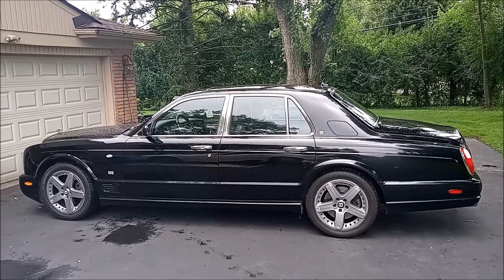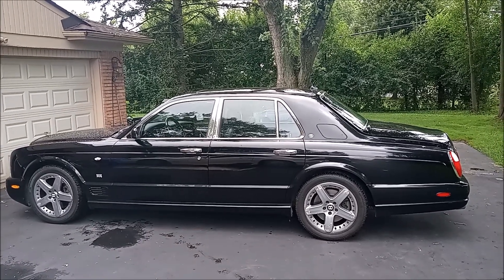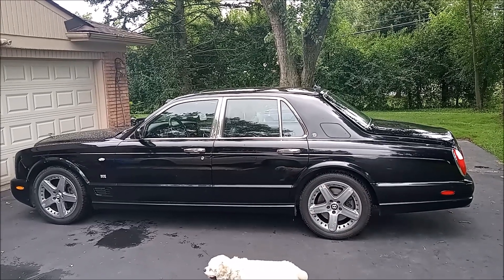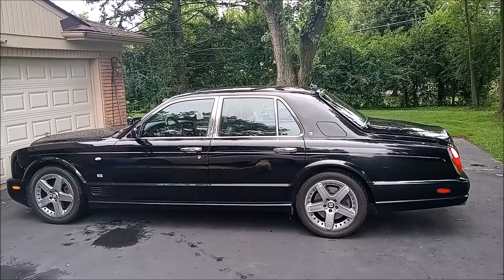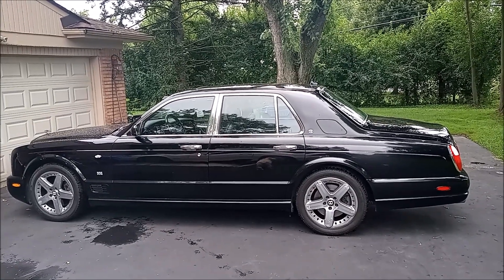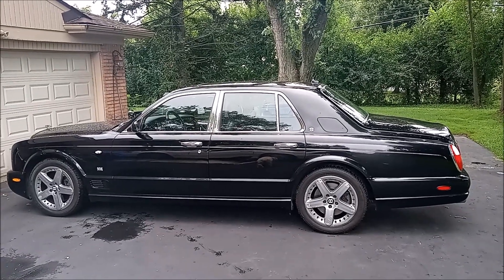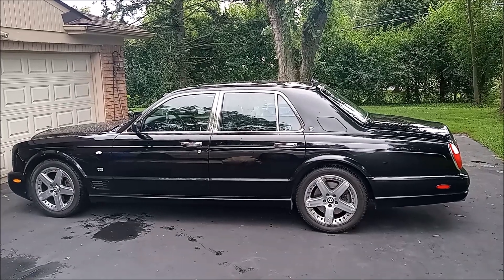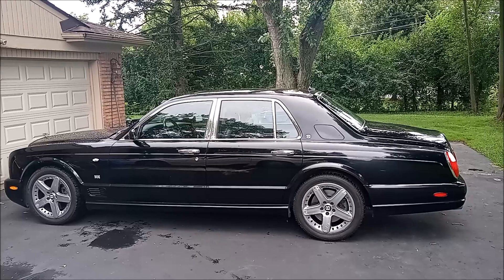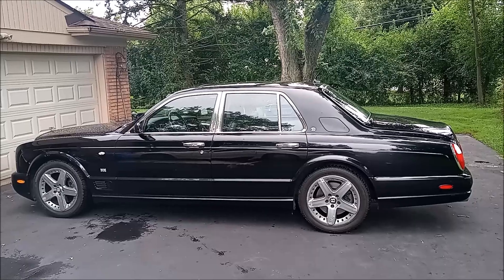This is my Bentley Arnage, and the ride has been a little bouncy and a little rough lately. So I bought two gas springs for the rear from Flying Spares, and they just arrived. So I'm going to try to figure out how to put them on. I didn't see any videos on YouTube on how to do this, at least for this year and style of car. So I'm going to do that now. Hopefully this will work and somebody will be able to benefit from this video.